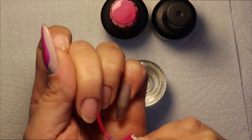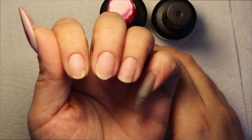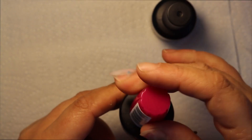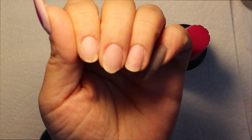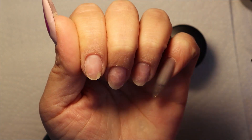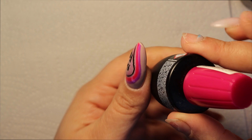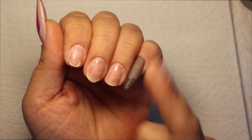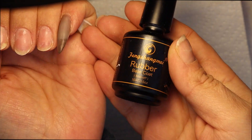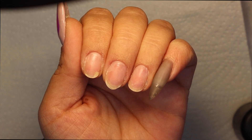I've already filed and dusted off everything, done my cuticle work and prepped the nail. I'm going in with primer and base — I need to wait for this to fully dry, a couple of minutes or seconds. Now I'm coming in with my rubber base and putting that in the lamp.